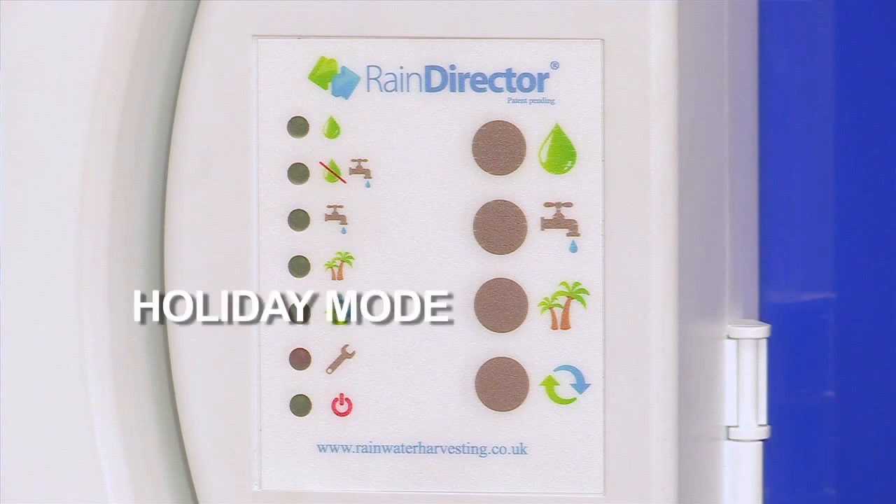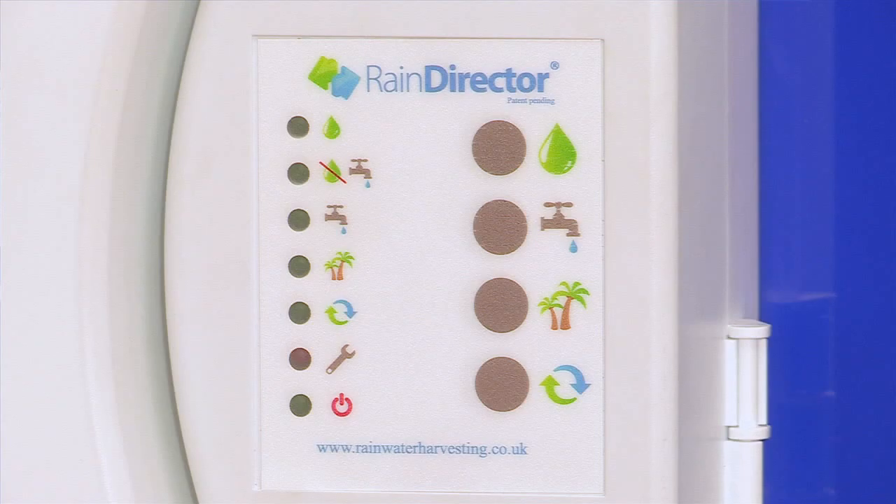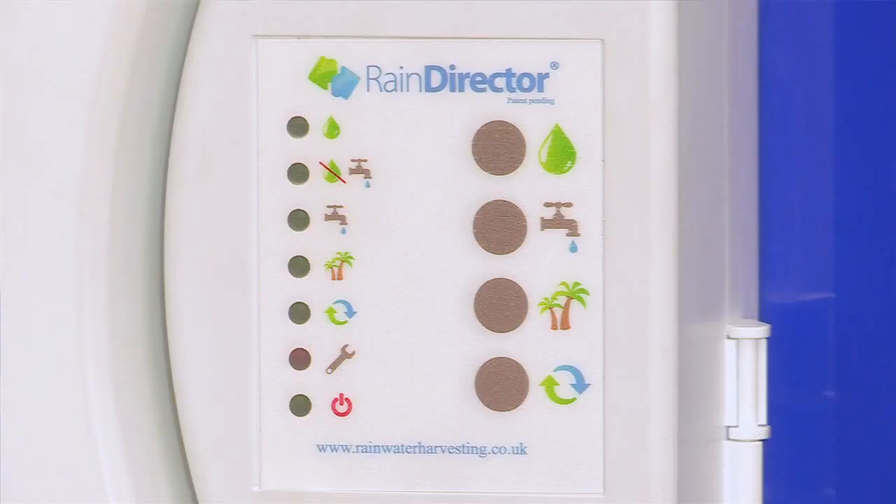We also have a holiday mode. Unlike the water in the underground tank, which is not subjected to temperature or light and will stay crystal clear, water stored in the header tank in the loft will be subjected to temperature variance. So there is a potential for discoloration and smelly water. Pressing the holiday mode button will flush out the water from the header tank and then refill it with mains water, which is chlorinated, which means it can stay there until you're back from holiday.